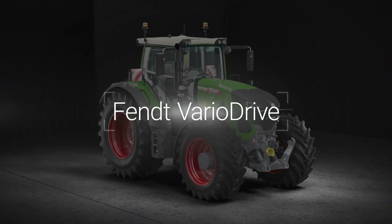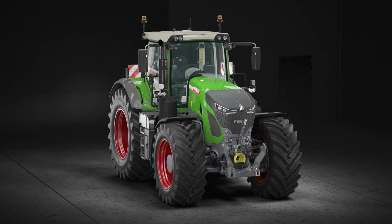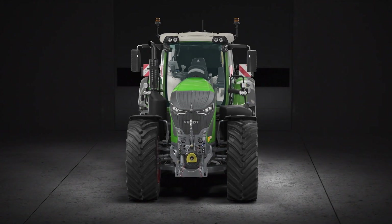With Fendt VarioDrive, the variable four-wheel drive, you can direct the power to where it's needed most.